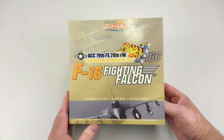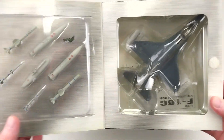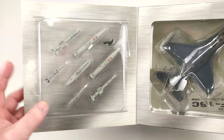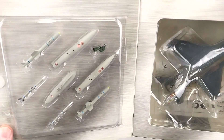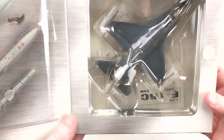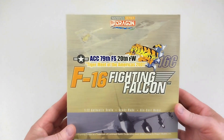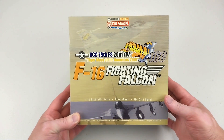It is currently still in that active state and they are fielding F-16s currently. The 79th Squadron is known as the Tigers, so it's got the usual deal with the Dragon packets. It does come with a pilot figure - the first Tiger Meet one I did did not have a pilot figure. This one does look pretty cool in the packet, but it's no good in the box - we've got to get this out.